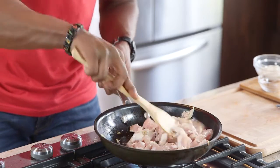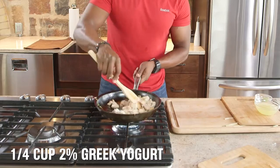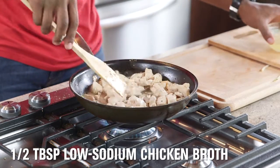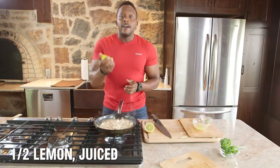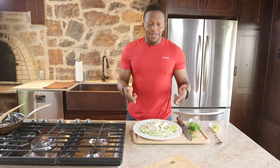When the chicken is almost finished, toss in some creamy Greek yogurt. Give it a good stir, then add in just a little bit of low-sodium chicken broth. Reduce the heat a bit and let the sauce thicken. Slice open a fresh lemon and add freshly squeezed lemon juice. And just that easy, you have delicious creamy chicken pasta with zoodles.